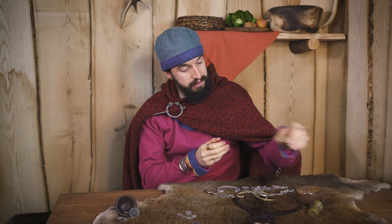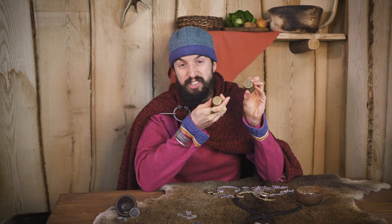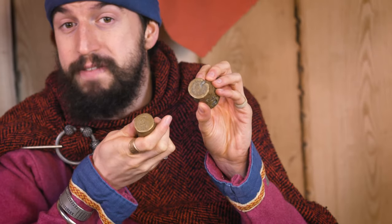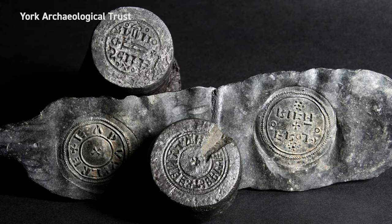Here on the Coppergate dig, the archaeologists were very lucky to have found two objects known as coin dies. Coin dies are essentially big metal stamps for producing coinage. The two found on the Coppergate dig were made out of iron with hard steel caps on top of them.